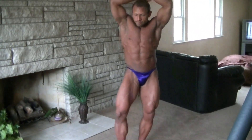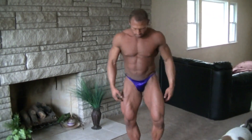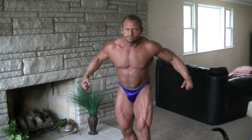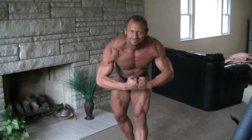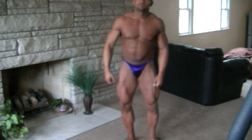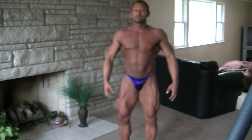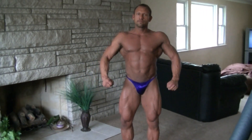Alright, relax. Most muscular. Alright, relax. 2012 Mr. Kalamazoo right there.